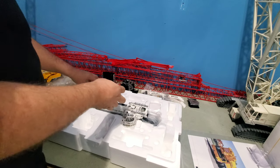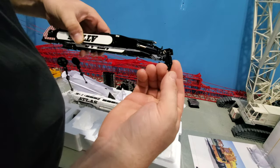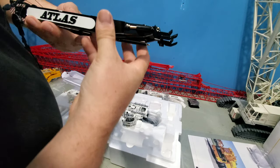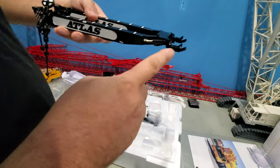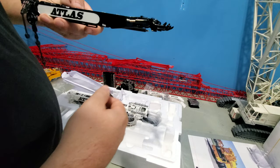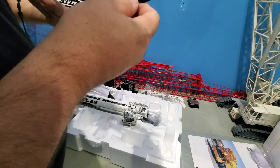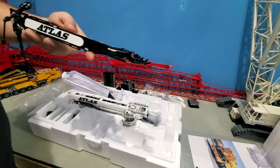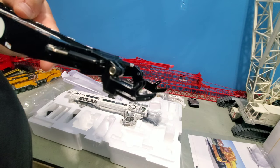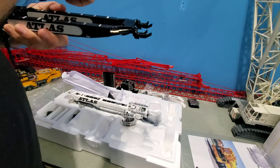Over here is the super lift. One thing different about this one — mine, the yellow one which was the first edition — you weren't able to clip the pulley holders onto the super lift. But they modified that. It looks like it's riveted on there, so you can't take them off. I don't know if you can tell on the camera, but it's a rivet. They should stay on there anyway; they don't need to come off.